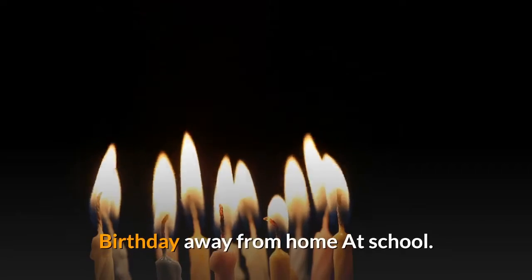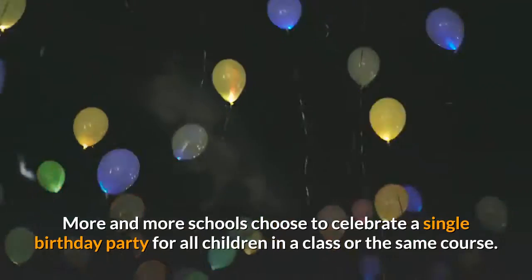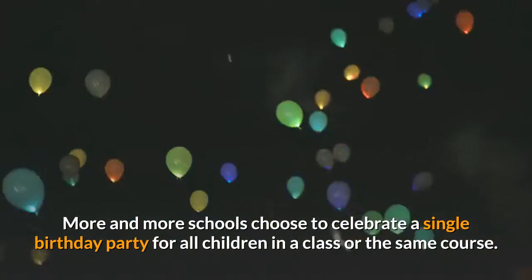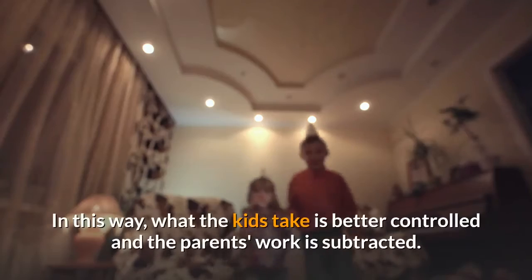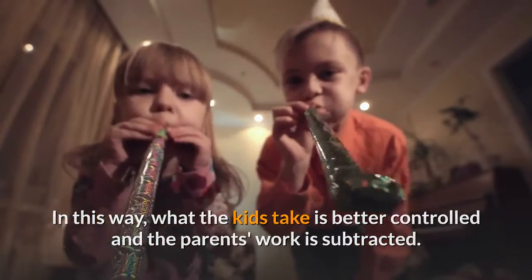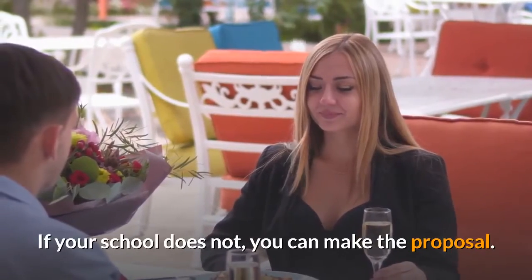Birthday Away from Home at School. More and more schools choose to celebrate a single birthday party for all children in a class or the same course. In this way, what the kids take is better controlled and the parents' work is subtracted. If your school does not, you can make the proposal.